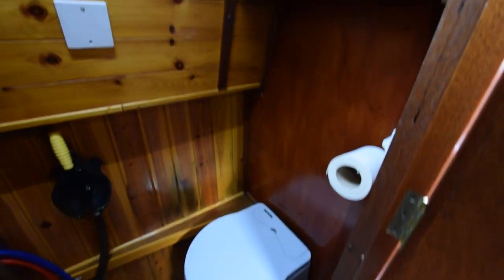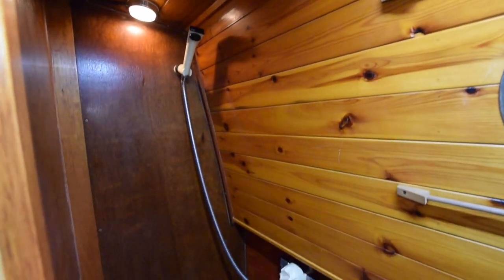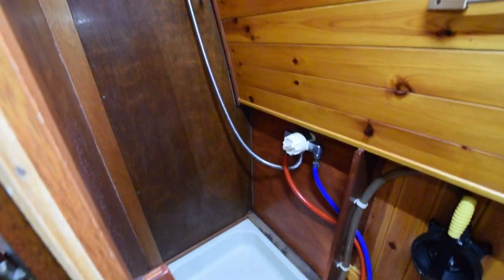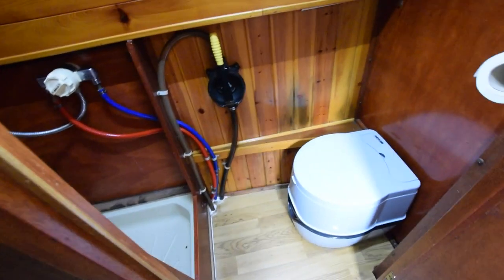I mentioned she's gas-free. In here is the loo — that's the porta-potty. And there's the shower area. There is a rail at ceiling height for a shower curtain, though there's no curtain there at the moment.